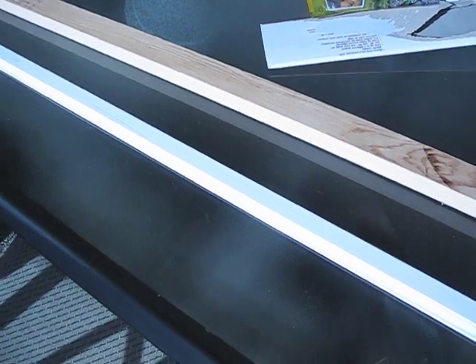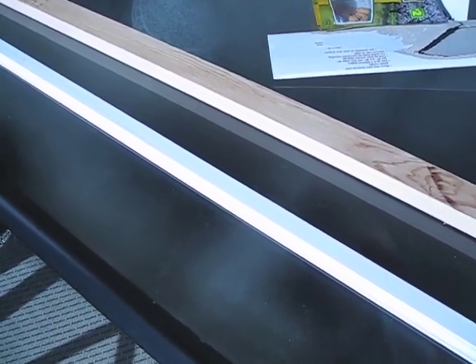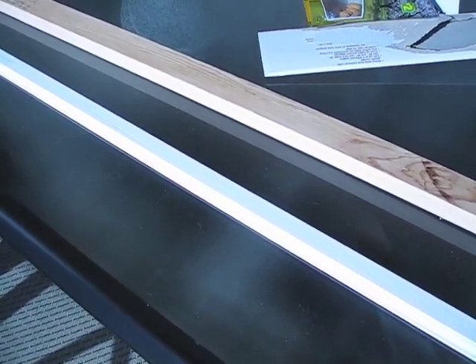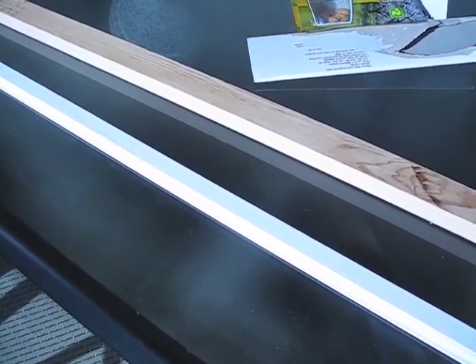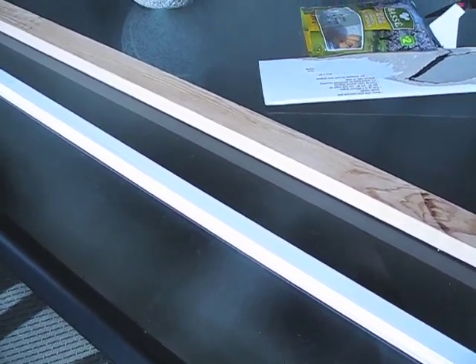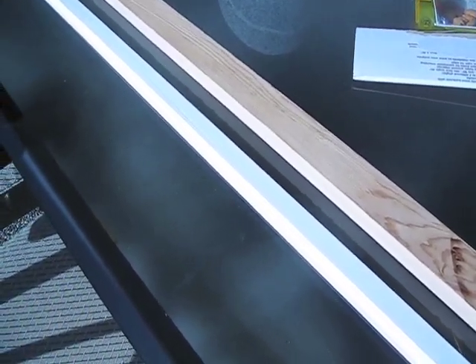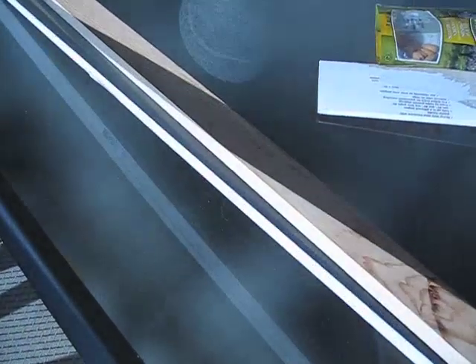Hi everyone, it's Tina. I just wanted to show you my new plan. I went to the lumber yard and told them I wanted to make a plate rail, but they don't make those anymore. IKEA does, but I don't have one near me. So I bought a one-inch by two-inch builder's grade board and a piece of thin trim.